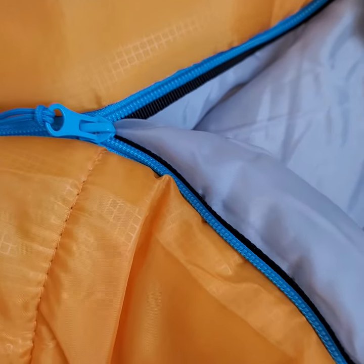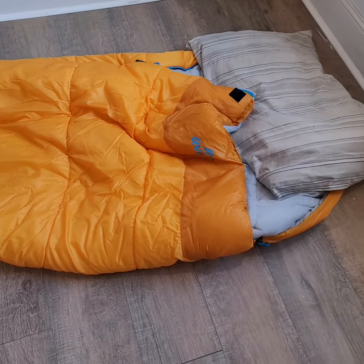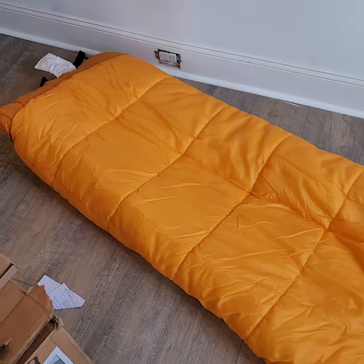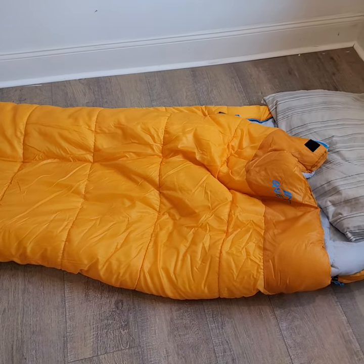If you want something warm, you'll sweat your balls off in this thing. You'll be buck naked, freezing cold, and you'll still be hot. Till the next video.